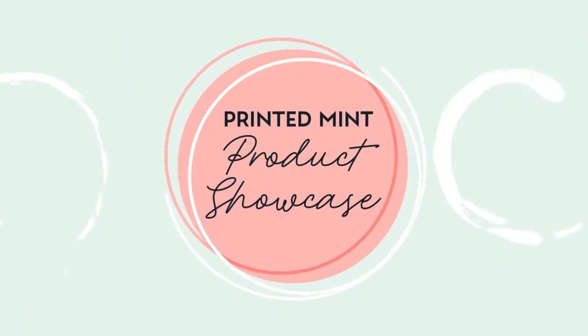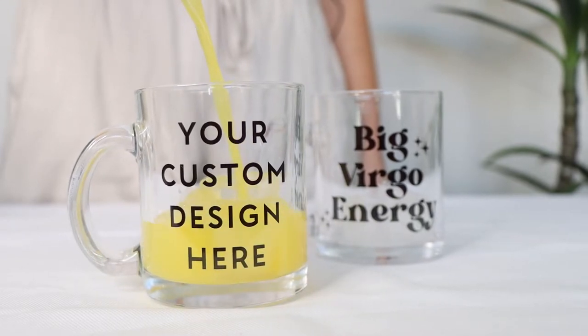Hey Printed Minters, welcome to the official Printed Mint YouTube channel. Today we're covering another one of our best-selling products, the Glass Mug.